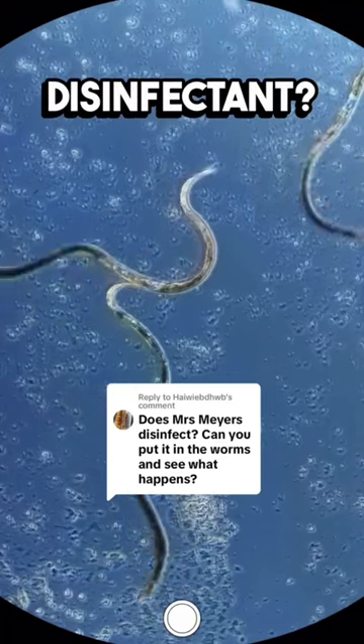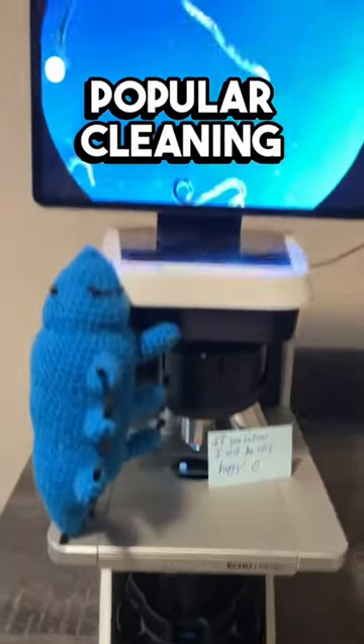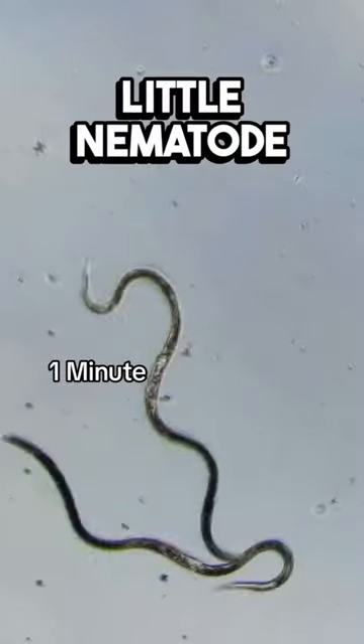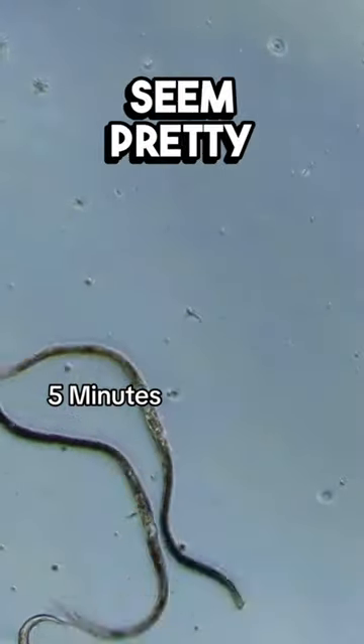Is Mrs. Meyers a disinfectant? Can you put it on the worms to see what happens? This is a pretty popular cleaning product, but there may be some confusion about what it does. As you can see, our little nematode friends are swimming in this Mrs. Meyers solution, and they seem pretty unbothered by it.